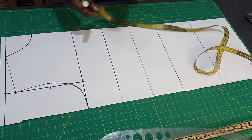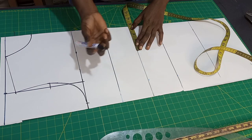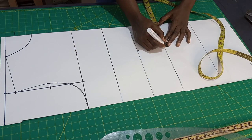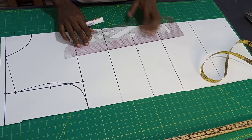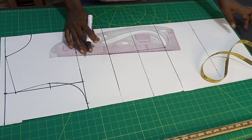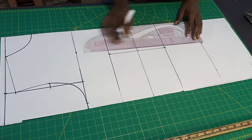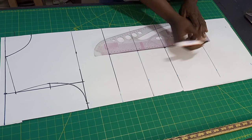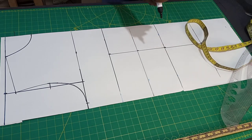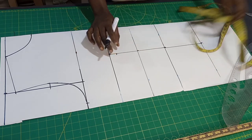The next thing is to input our nipple-to-nipple measurement, your breast apart. Mine is 9 inches, that's 4.5. You put it on your breast point, on your under bust, and on your waist line. Connect the lines together — this is a straight gown pattern. Put it also on your hip line. Connect from your breast point to your hip line. On your breast point you can come down by one inch just to avoid any sharp angle. That is why we normally come down here by one inch.